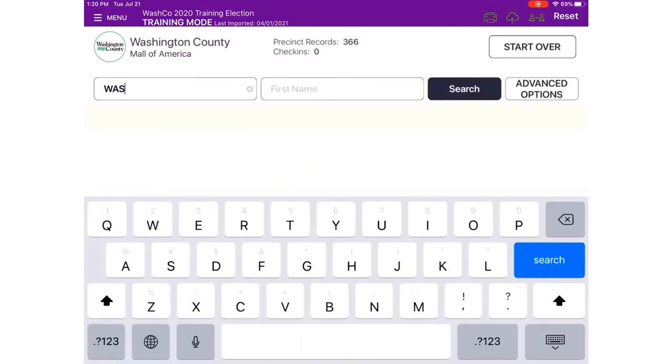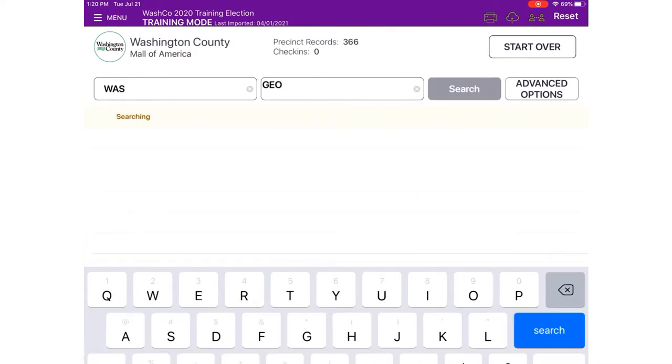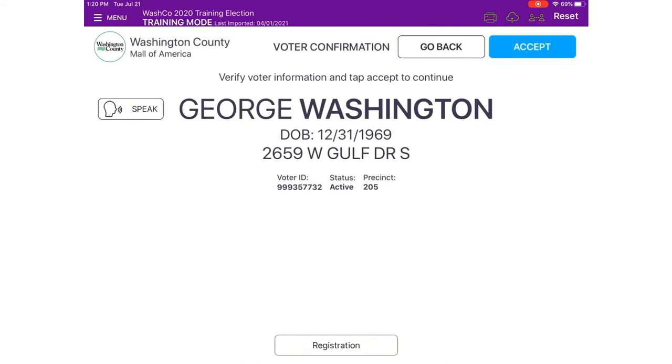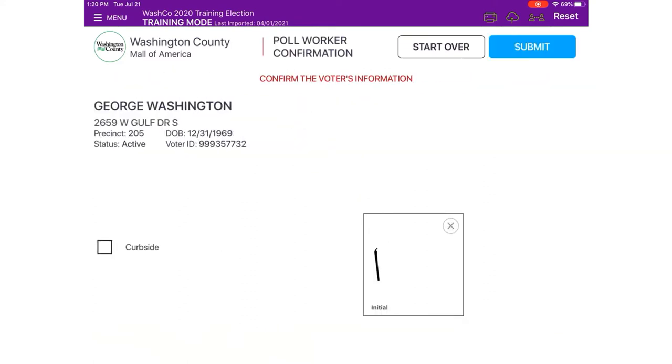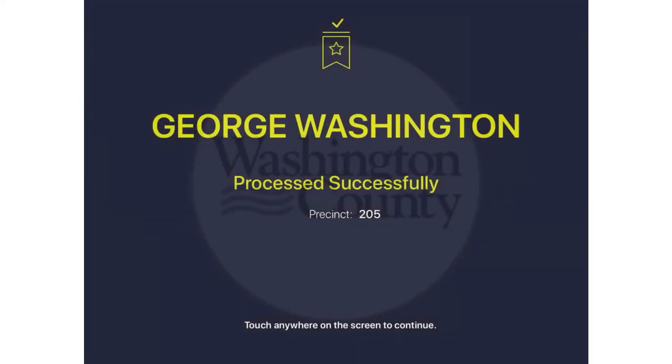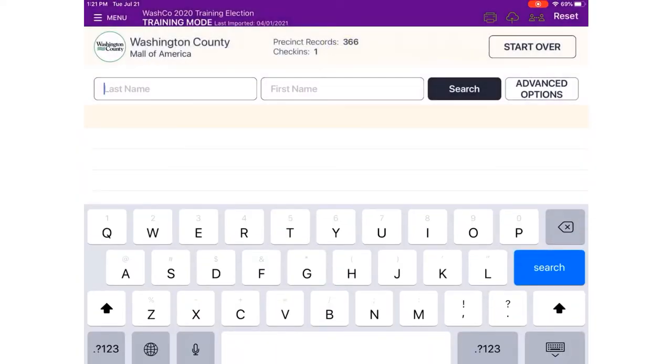On your poll pad, touch Get Started. Then search WAS for Washington and GEO for George, and touch Search. We see George Washington — ask him to confirm his residential address. He confirms he lives on West Gulf Drive at 2659. Now we're at the voter confirmation screen. Turn the iPad around for the voter to review the information on the screen — the voter doesn't need to touch the screen, just visually confirm the information is correct. Then turn the iPad back to you as the election judge and touch Accept.